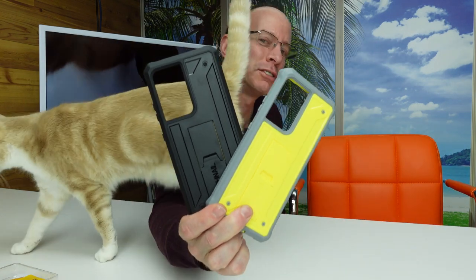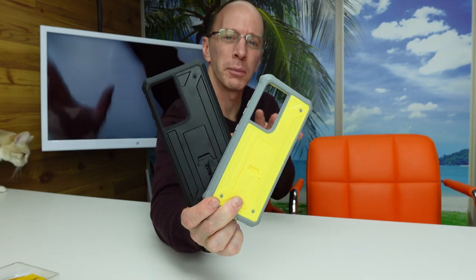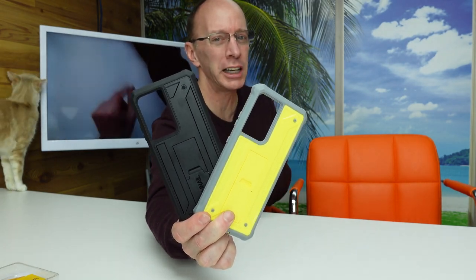Hey, welcome to the show. Today on the show, I have two new phone cases for your Galaxy S21 Ultra. They're from a company called Schnail. I'm going to tell you all about it. Stay tuned.